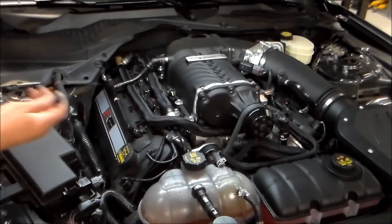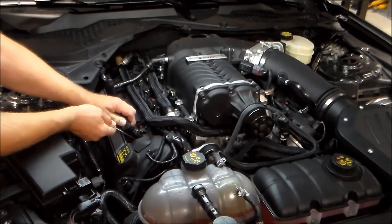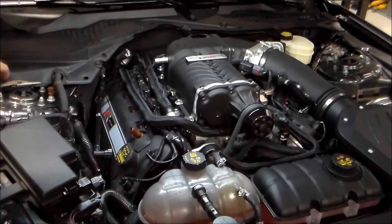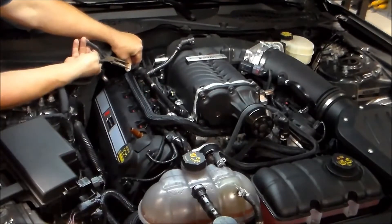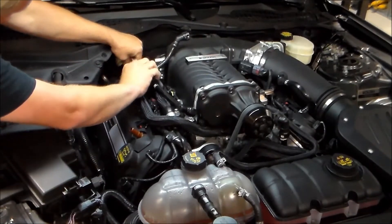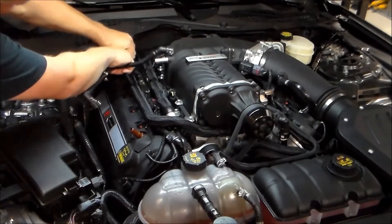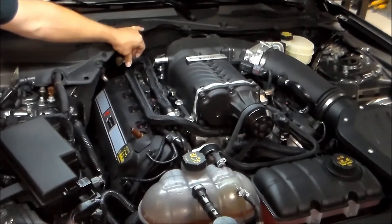First thing you have to do is get the stock piece off. Take a flat blade screwdriver — there's a tab down in the valve cover area. Move it towards the rear of the car and pull that up. Same with this one here — pull that tab down and pull that off. Now back here there's a squeeze clamp you can pretty much get with your fingers, or go ahead and use a pair of needle nose pliers.